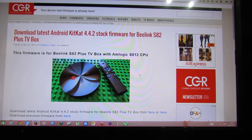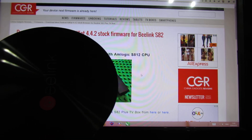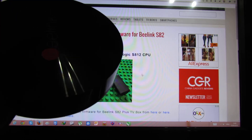Hello everybody, this is Daniel Luz. In this video I will show you how to flash firmware on the BeeLink S82 Plus Android TV box, this one with the Amlogic S812 CPU.